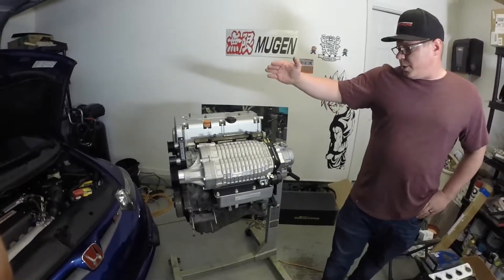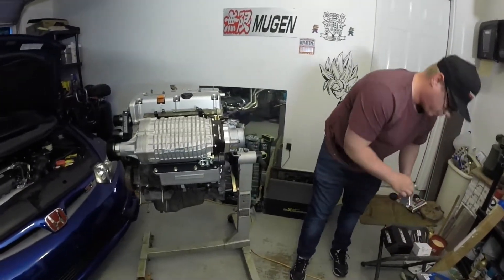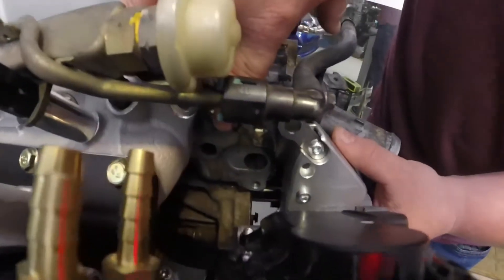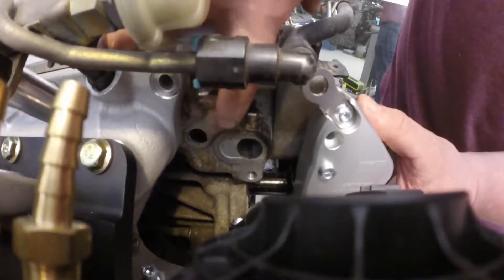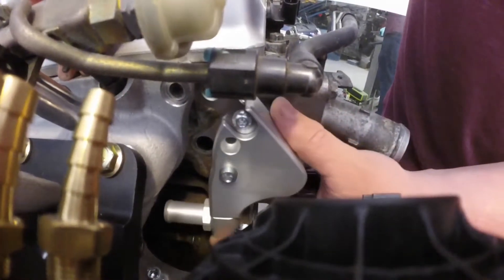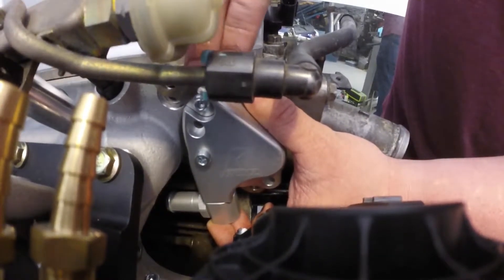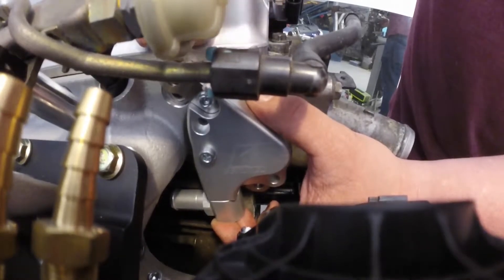Moving on to other additional components: the K24 coolant bypass is what is typically required on the K20 Z3 or the K24 A2 head. You will need to use this component to utilize the coolant ports right here on the head. The K20 Z3 manifold incorporates this into the manifold; however, the Merck Racing supercharger manifold is based on the K20 A2 variant so it can fit onto all of the different K-series engines out there. This piece mounts right here and it needs to be mounted directly to the head and not on the manifold gasket.